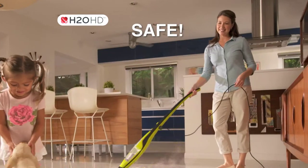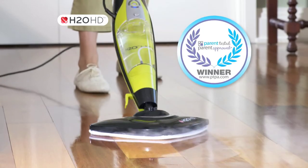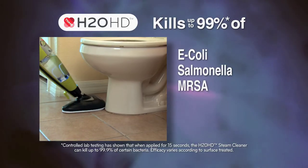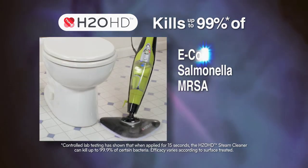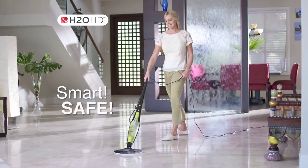The H2OHD has been awarded the prestigious Parent-Tested, Parent-Approved Award. It uses no toxic chemicals and cleans using just water. In lab tests, the H2OHD has been proven to help kill up to 99% of viruses like E. coli, salmonella, and MRSA. It's the smarter and safer way to clean.